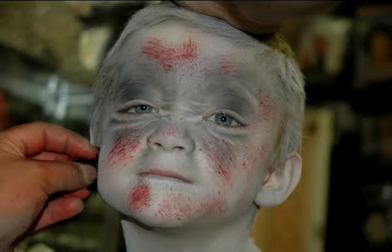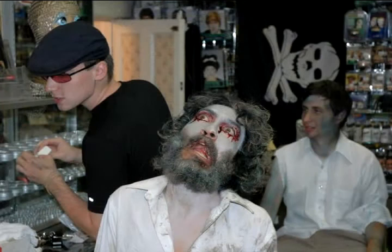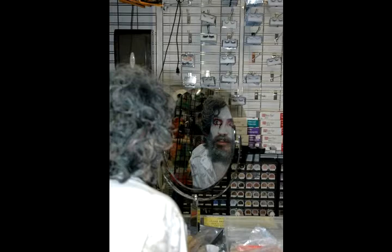A lot of times the character just presents itself out of necessity. I did a guy for a zombie crawl who had a thick beard and wild hair, so the only thing that really showed was his eyes. I immediately knew it was just that his eyes were bleeding — that was the only human feature he had. He was just furry without his eyes, so I had to make them work. The creepiest thing I could do was make his eyes bleed.